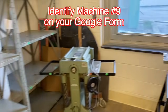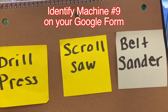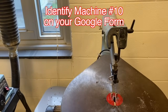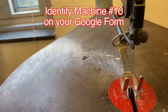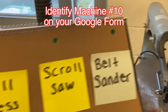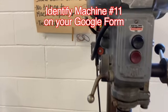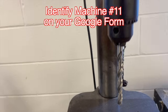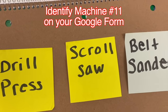Moving along. And this is another — yes, belt sander. Here we have a machine that has a toggle switch and a blade. Which machine is this? If you said scroll saw, you're correct. Here we have a push button on-off switch and a drill bit. Which machine is this? If you said drill press, you're correct.